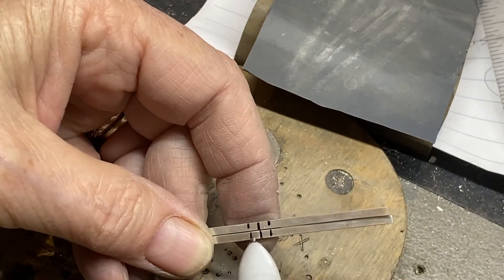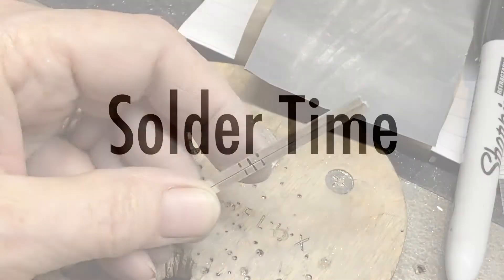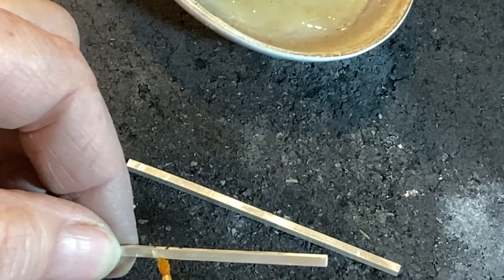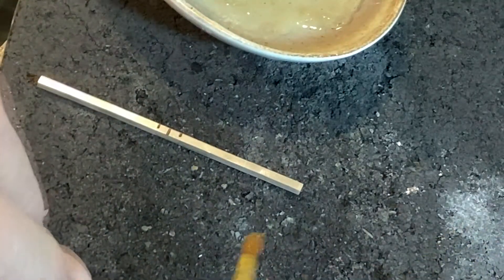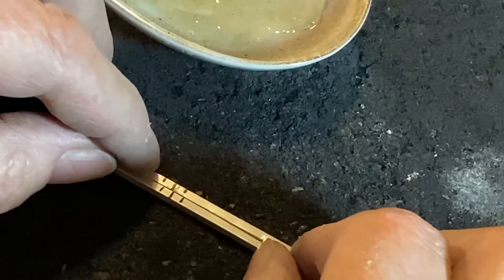Solder is going to run from this side to this side only — I hope. With any luck I will do this correctly. I'm only going to put flux here and here. Put these little puppies together.